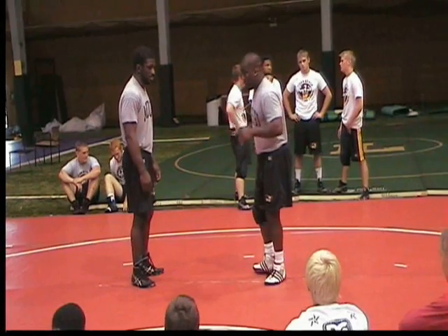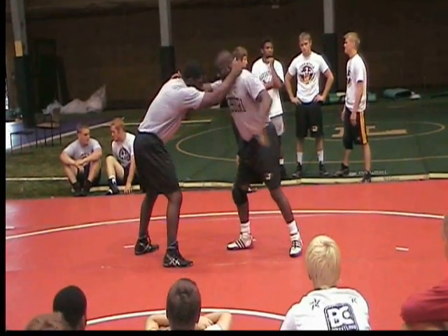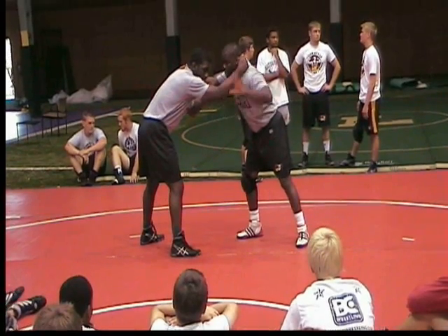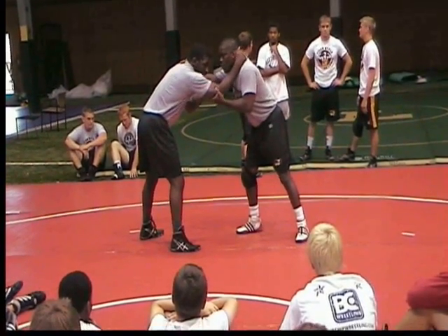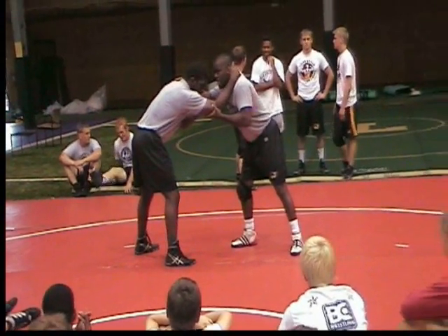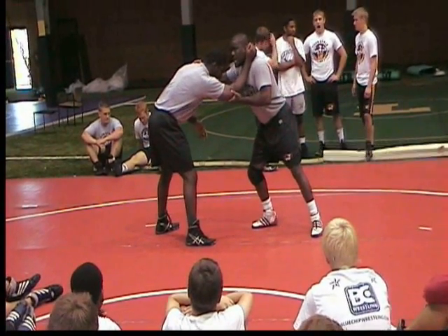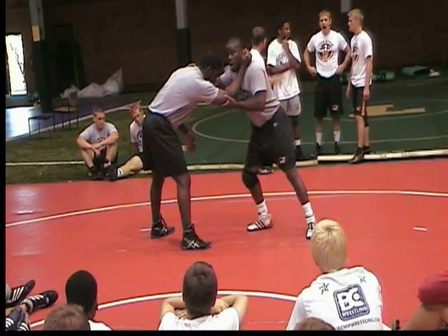Now everyone see my feet? The footwork is very important. Me and Raymond are here — I have elbow control. Don't grab it all funky. Come up here and grab it like you mean it. He can't take me down because before he drops his hand, I know he's going to put it down — I just hold it up. He can't take me down. This is the defense, but I'm going to turn it into offense.